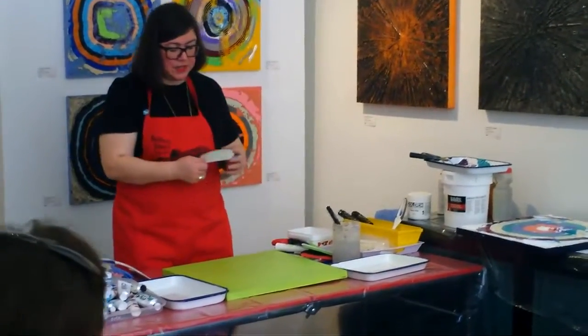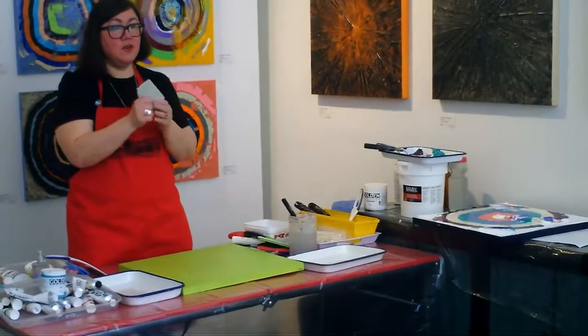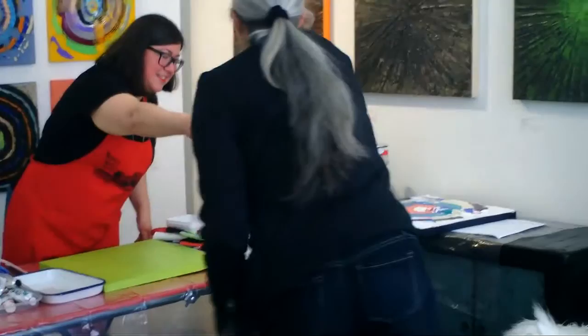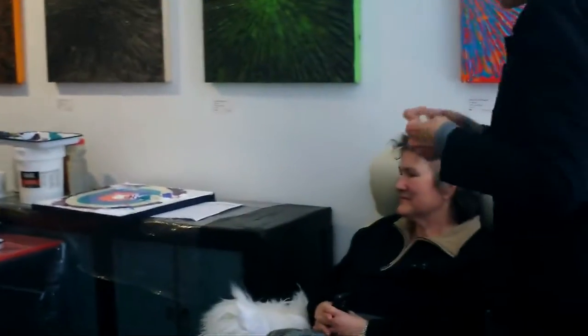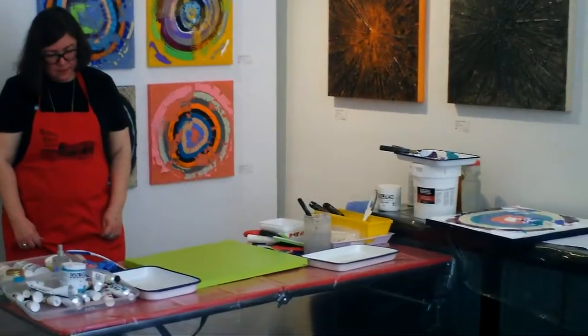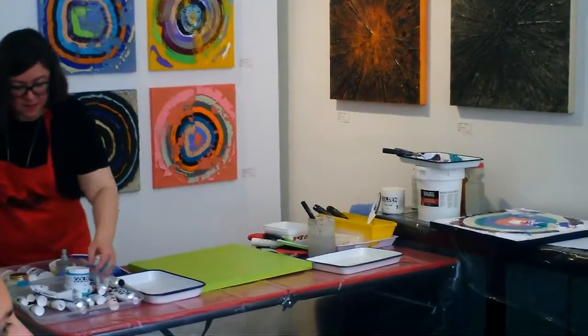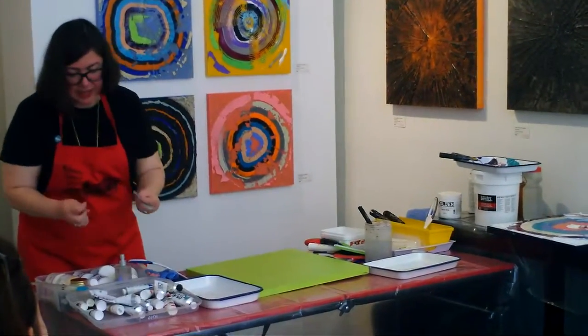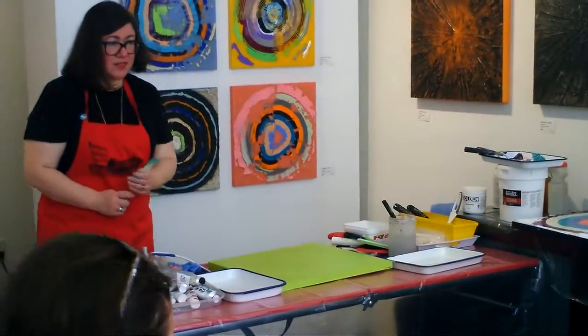Who here has any of these catalyst wedges? Pass this around. It's made by Princeton — I believe it's the Gilliam Company. They're made of silicone and based on baking tools. Isn't silicone a wonderful substance? I said I'm a really tactile person, so I love my silicone spatulas.